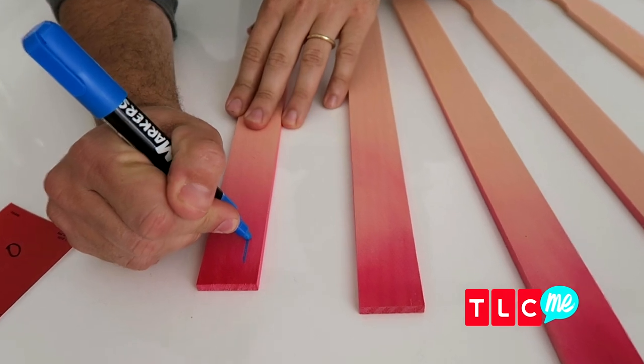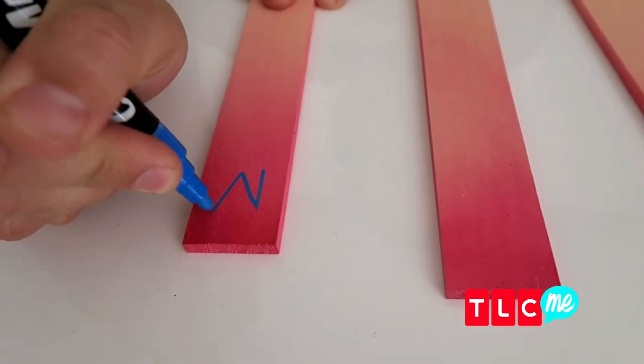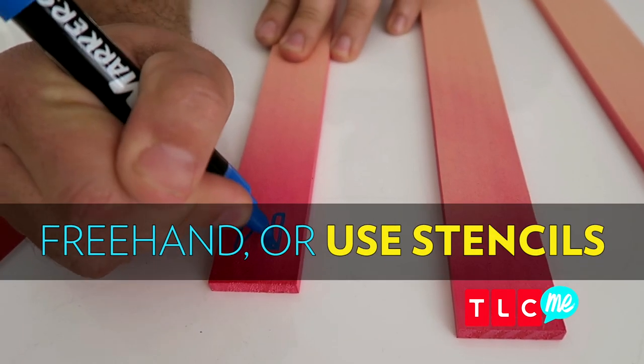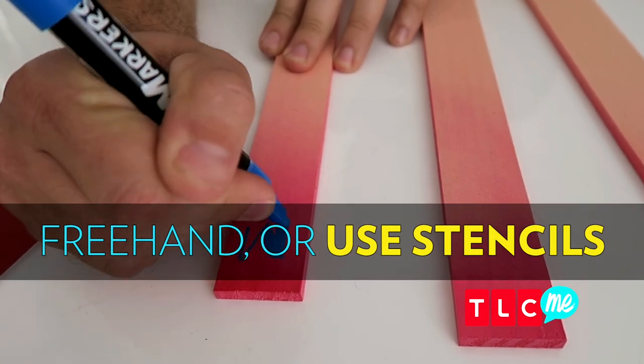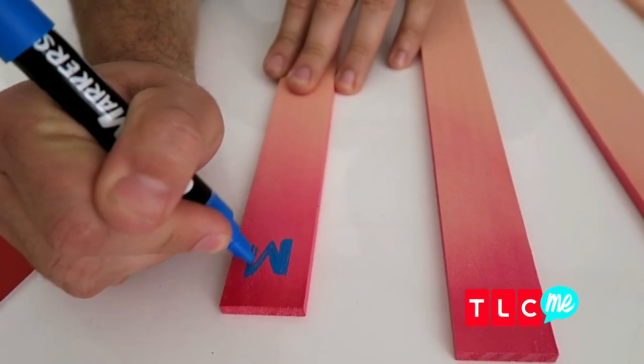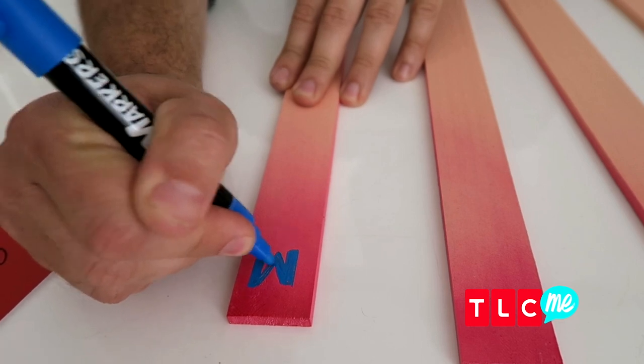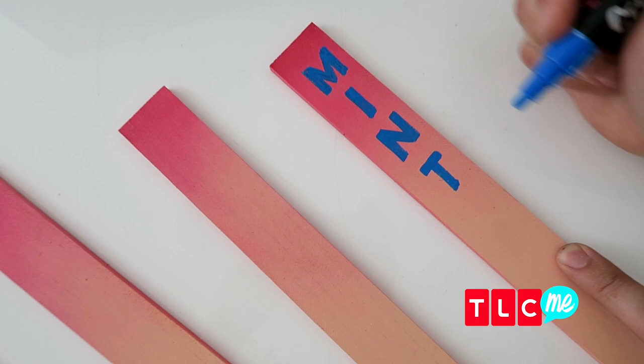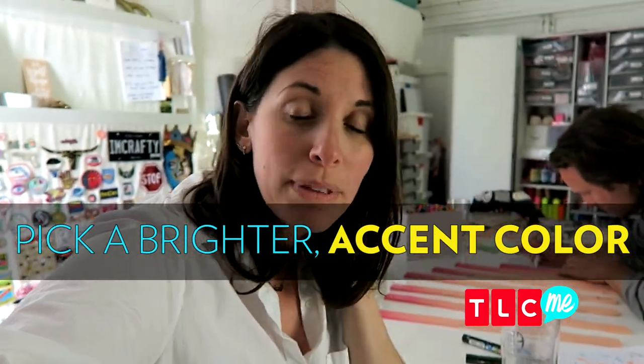Now if you aren't great at freehand, there's the world of stenciling for you. Stencils are totally cool to use — you can pick them up at any art store or even a hardware store. Just when you think you're done with one color, think of a second color. What this is going to do is help the letters pop. And if you're using a stencil, you actually don't have to use it for the second pass — you can simply outline the actual letter that you drew. So easy breezy, right?